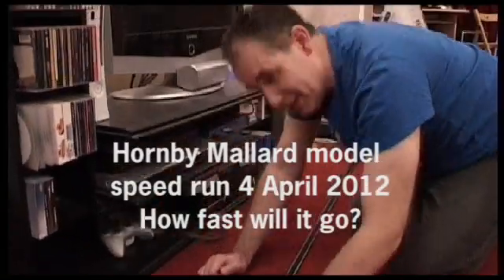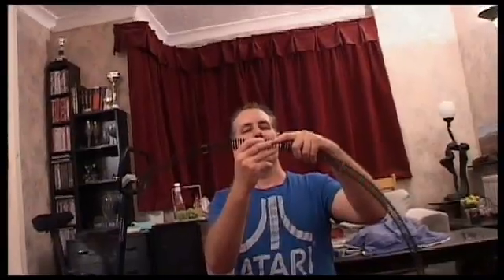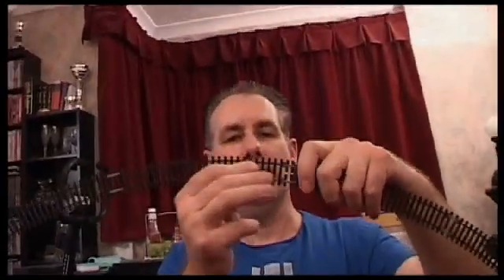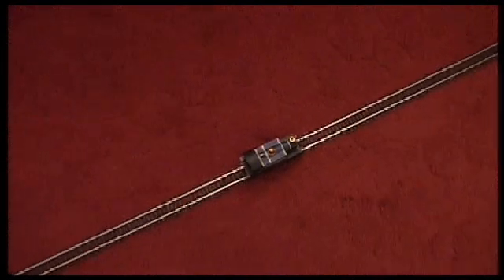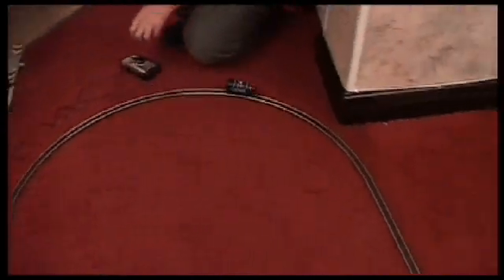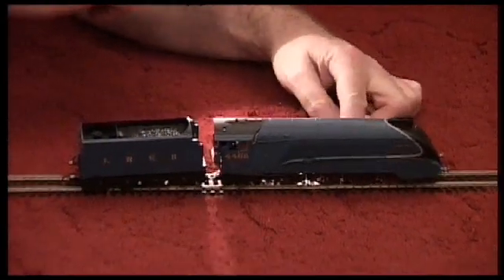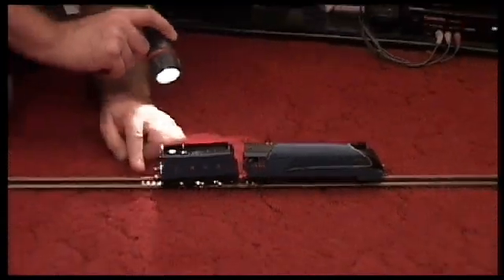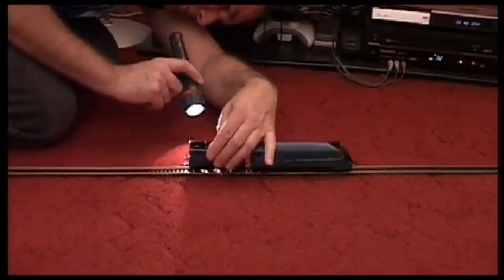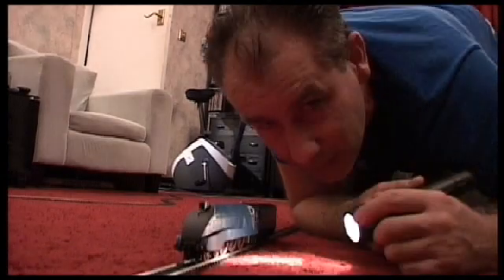All right, this is the main straight. A little test with this straight. So this is a 462 Loco, the Mallard. Let's take it for a run.